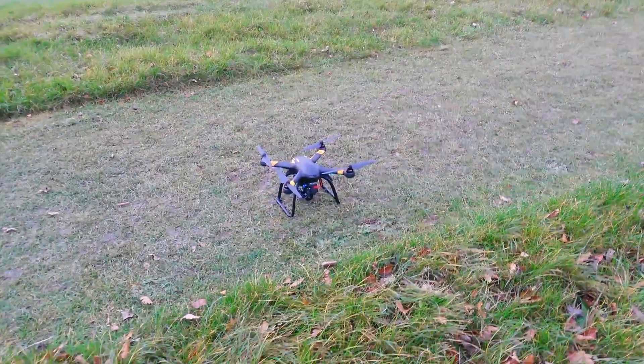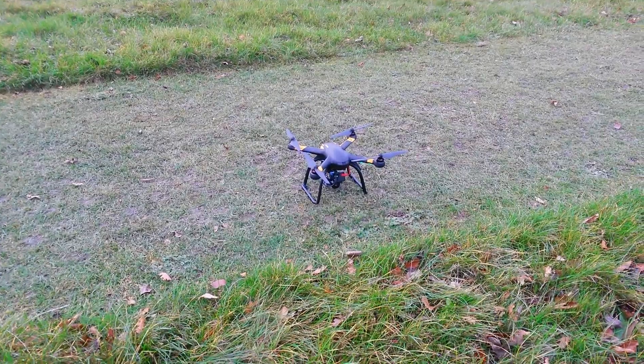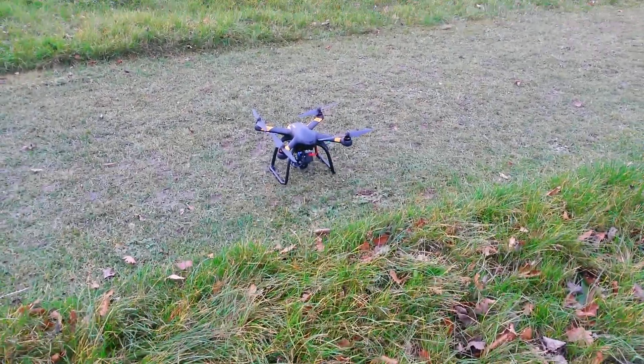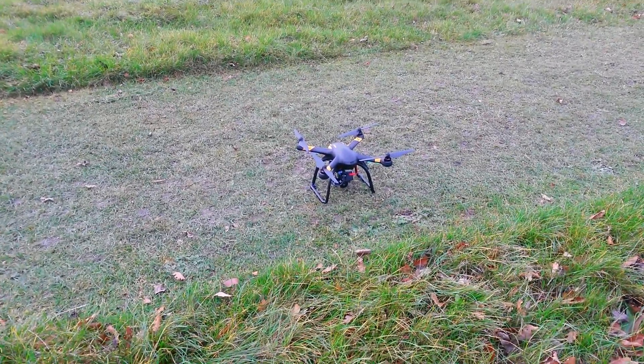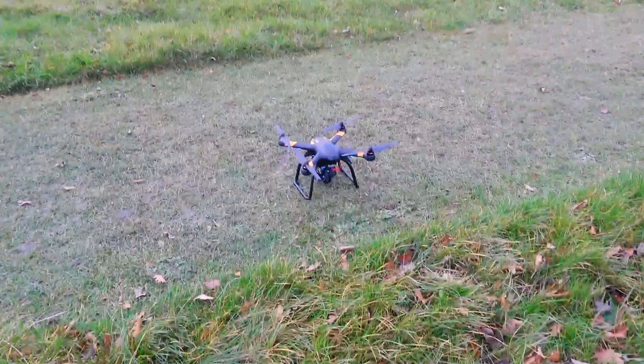I've come up to the local park. I've put the standard props back on. What I'm going to do is have a fly about and just get a feel for that — I haven't flown it for a couple of weeks, so just get a feel again for the standard props, and then switch over to the Master Air Screw props and see if there's any difference at all.